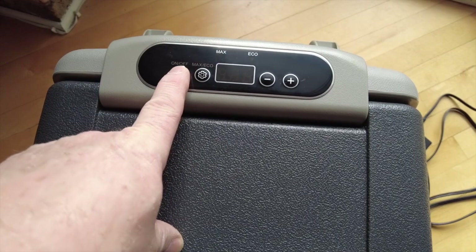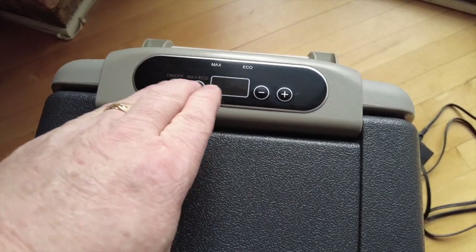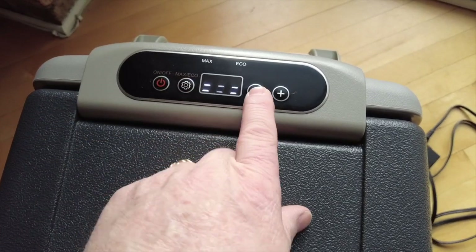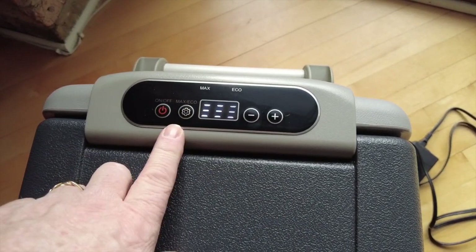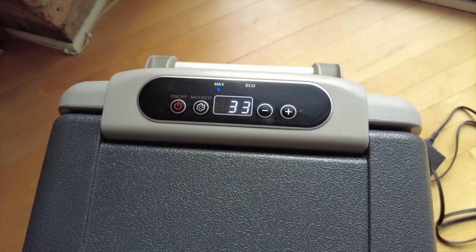Battery Saver works a little differently — same concept, but you press different buttons. Turn it off and hold down the settings button and the power button, then choose whichever level of battery saving you want. If you're hooked up in your house, you'll never need this. But if you're working off your starter battery, I recommend you use it because it will save your battery.